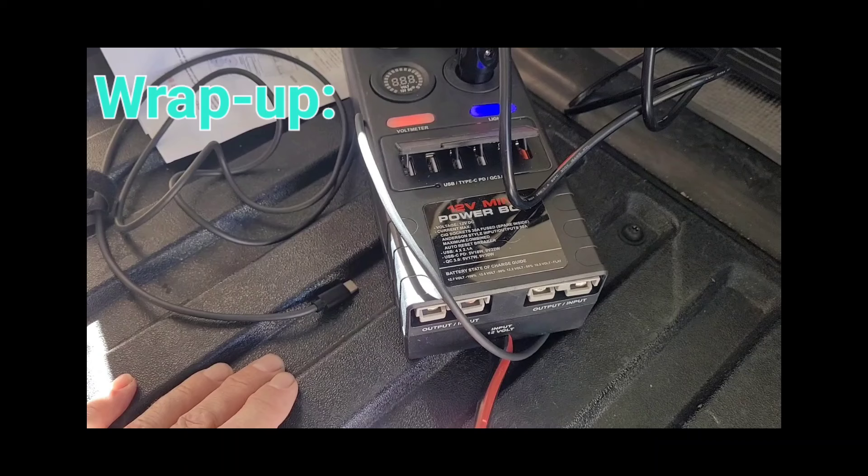For the wrap-up — what I liked and didn't like. First, it's really well constructed: extremely solid, good cable sizes, and great connections at the 50-amp Anderson ports. Having three Anderson 50-amp input/output connections is fantastic. The 50-amp auto-reset circuit breaker protecting power supplies plugged in there is another great feature, and it's also got a 30-amp internal fuse to protect the cigarette ports.